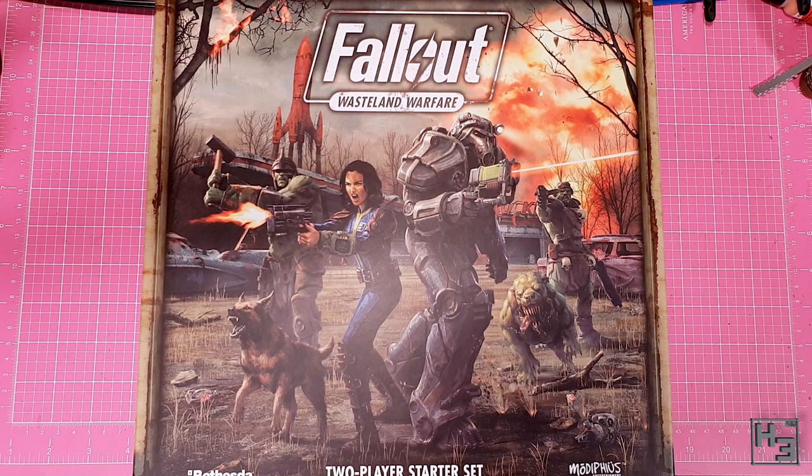Modiphius were very generous and sent me a set of the resin figures, which they absolutely didn't have to do, so I certainly appreciate that. Unfortunately it has taken me a long while to get around to looking at these, but I guess better late than never. In this video I'll be looking at the human survivors and of course Dogmeat, and I'll look at the super mutants and hounds and such in a later video. Also before I get the 'YOU DIDN'T PAINT THEM' comments — no, I haven't painted them. Time is finite and precious. They'll get painted eventually.